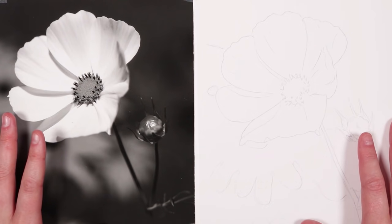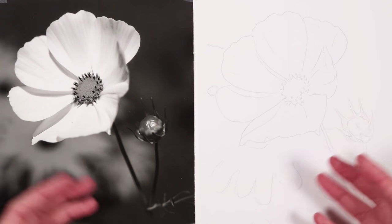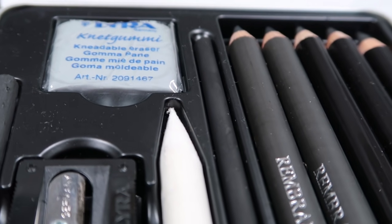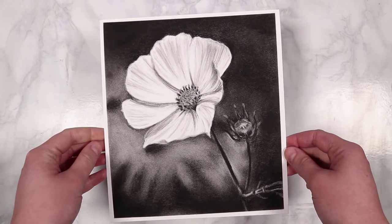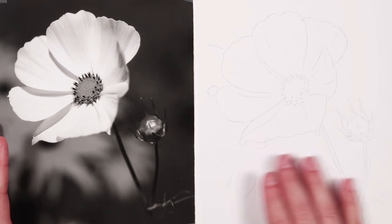Hello everybody, welcome back to part two of this workshop where we are drawing realistically in charcoal. In part one I went through the materials I'll be using throughout this workshop as well as some basic techniques you'd need to know. Now in this part we're going to start off fairly simple with just this flower study to get used to the techniques before getting into some harder references like the portrait and an animal study.